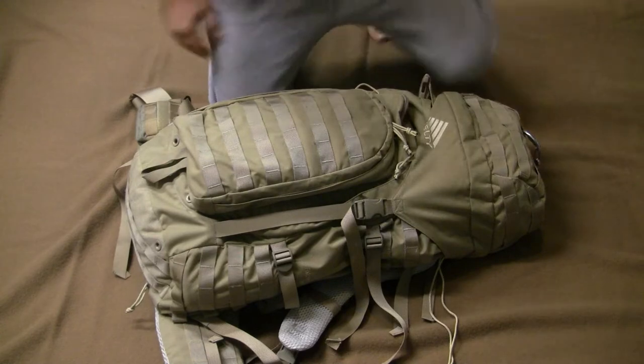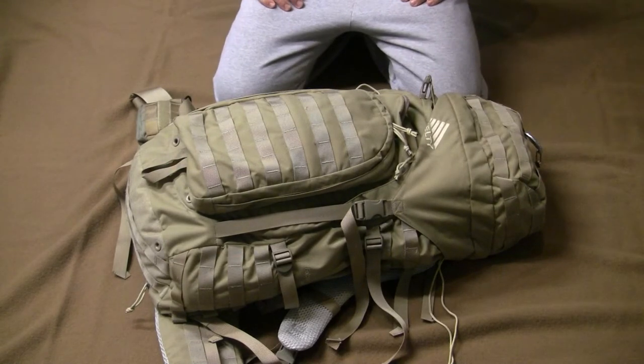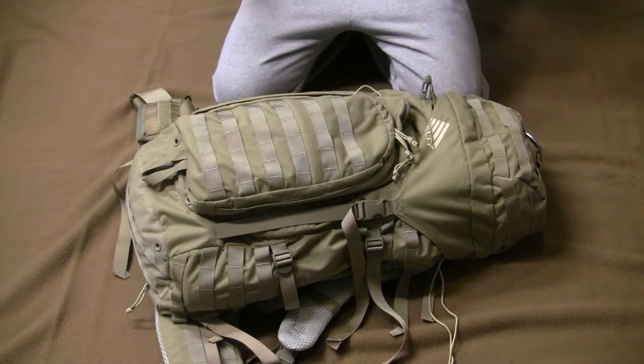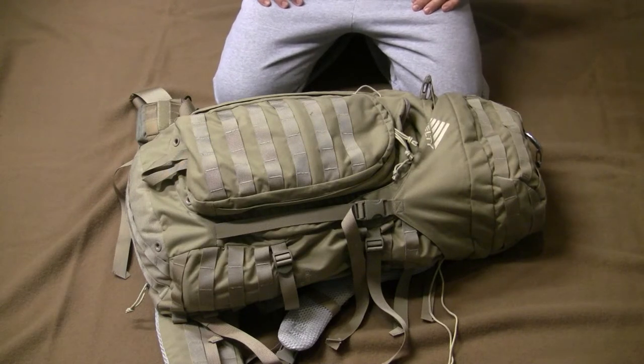This is Guns Knives and Watches, and this is a video I've made a few different times, but this one's for the new channel. A lot of people call this a lot of different things — they call them BOBs, get-home bags, and so on. This is my everything pack. It can do anything I need it to do. To call it one thing is an oversimplification.